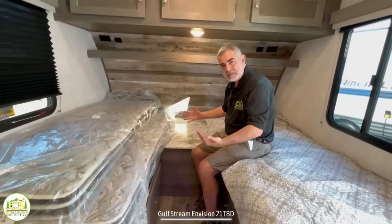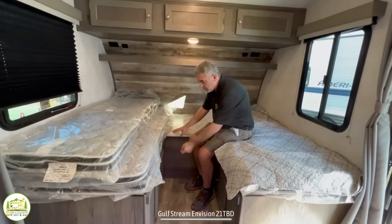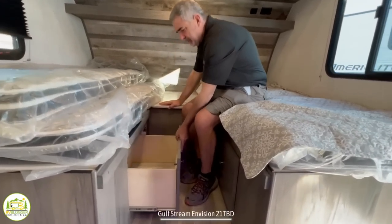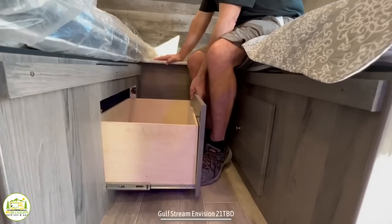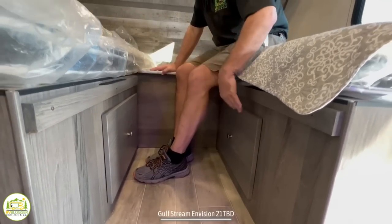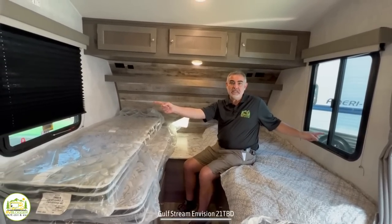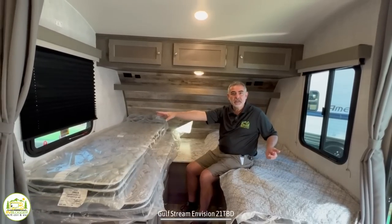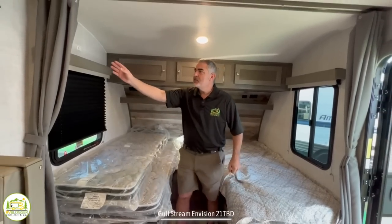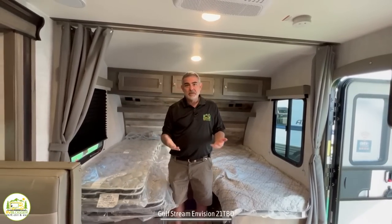You can put the cushions in place and turn this into one big giant bed. There is also additional storage down below on both sides of the beds. You've got windows on each side so you can get some nice cross ventilation, and finally there's a curtain that just separates the sleeping area from the rest of the trailer.